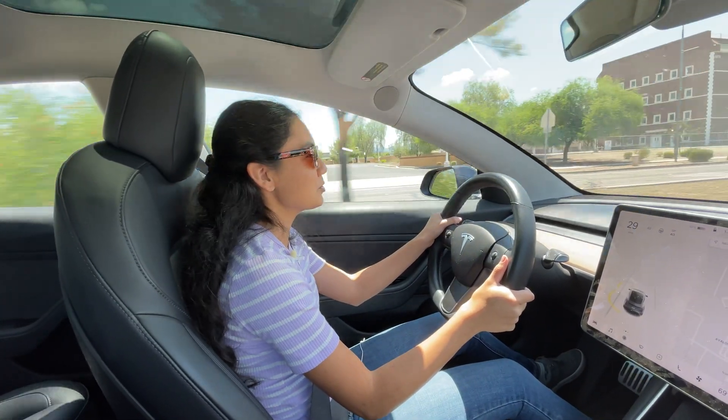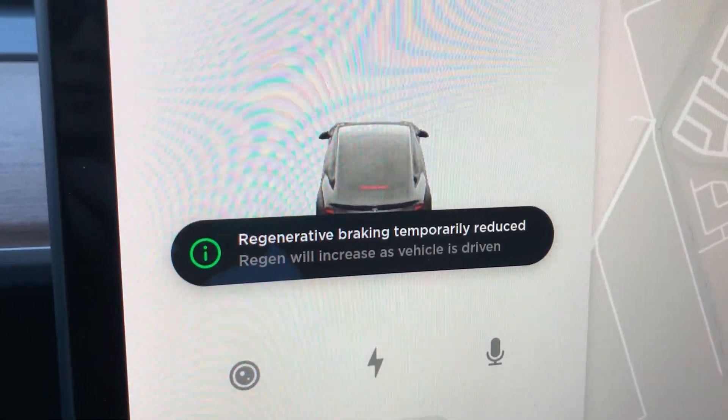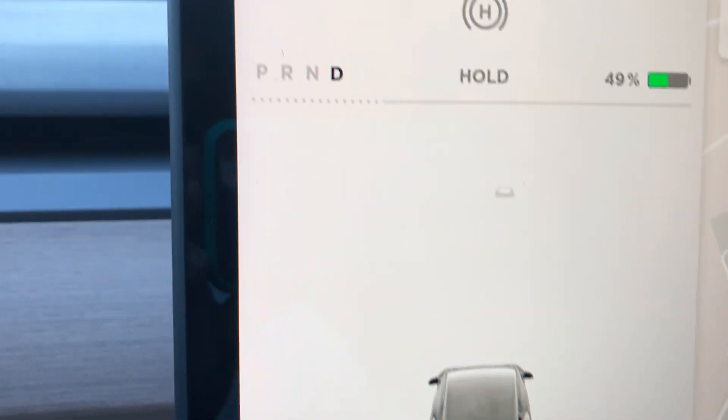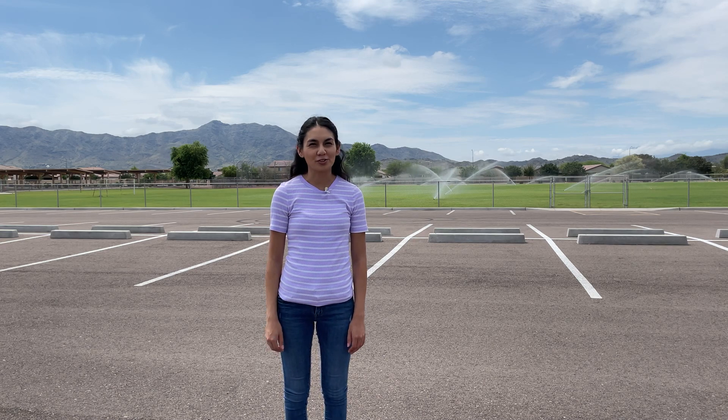If your battery is fully charged or if it's cold outside, you might get limited regenerative braking. Let's take a look at some of the EVs I test drove that have one-pedal driving. The Nissan Leaf works similar to Tesla in how it implements one-pedal driving.